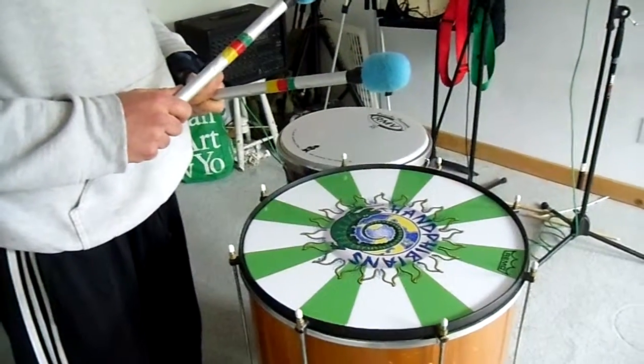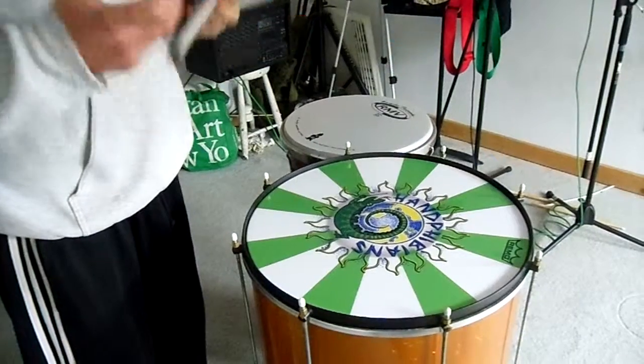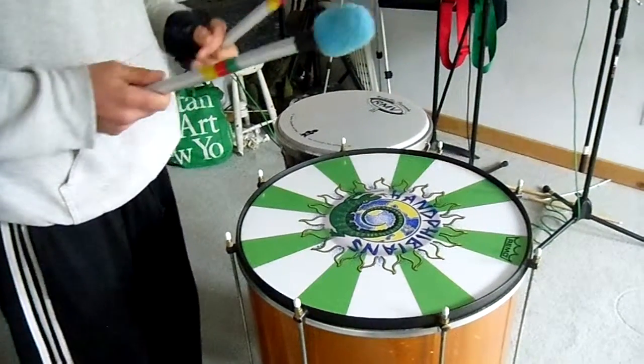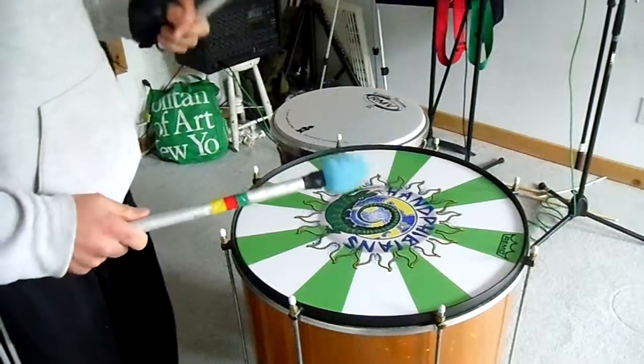So that's the first part of the levada break — the first two measures of the low violin break. One, two and three and four.